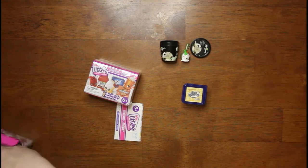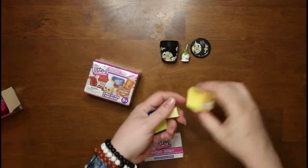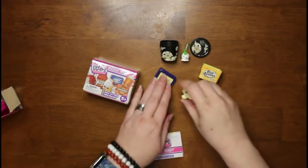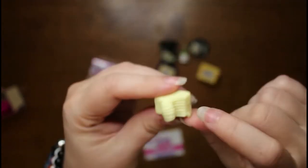Before we open up our next box, let's look at our items. I'll take the butter out and put it here. The little butter is cute because it looks like somebody took their knife to the butter — it's even got the little knife marks. That's adorable.